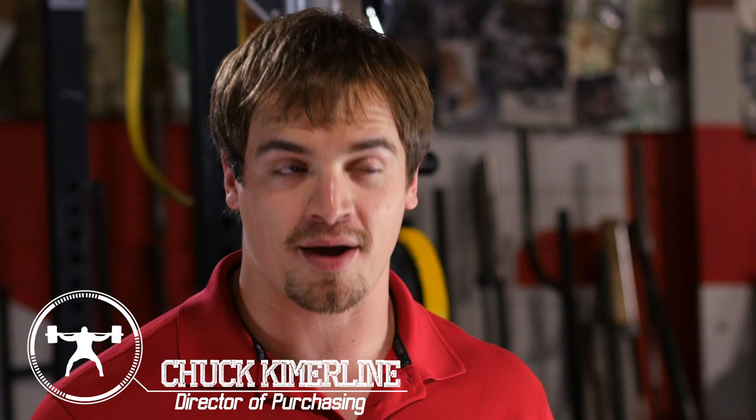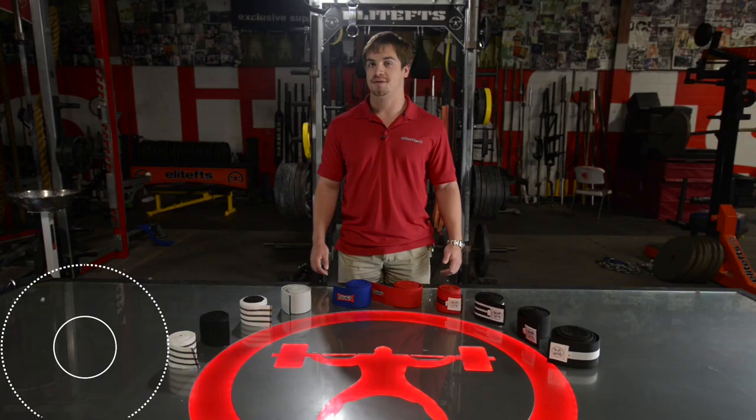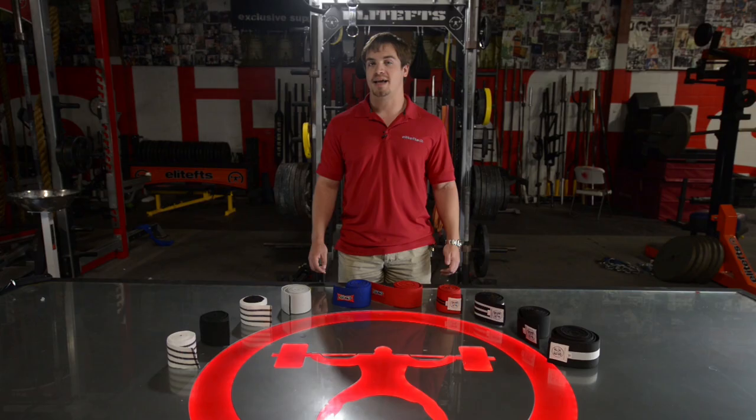Chuck Kammerlein, Director of Purchasing at EliteFTS.com, here to tell you a little bit of information about our line of knee wraps. Whether you're a raw lifter, multi-ply, Olympic weightlifter, an athlete or just a training fanatic, knee wraps are a great way to add pounds to your squat and provide a little bit of extra support for your knees.